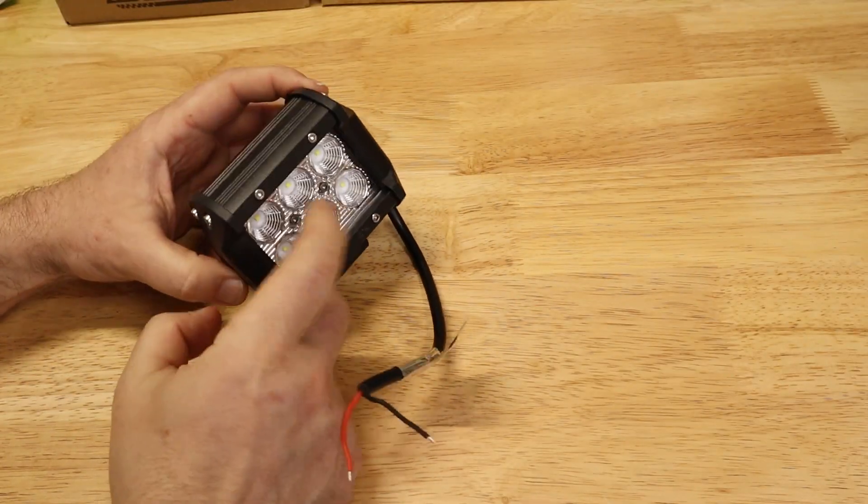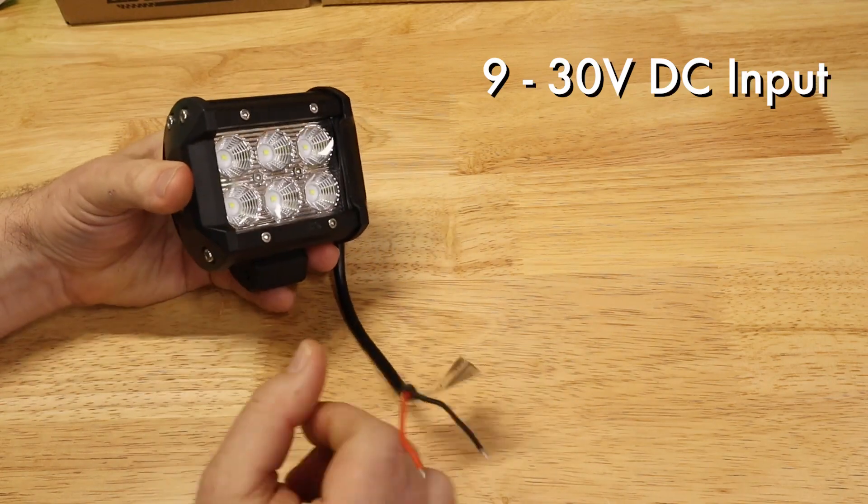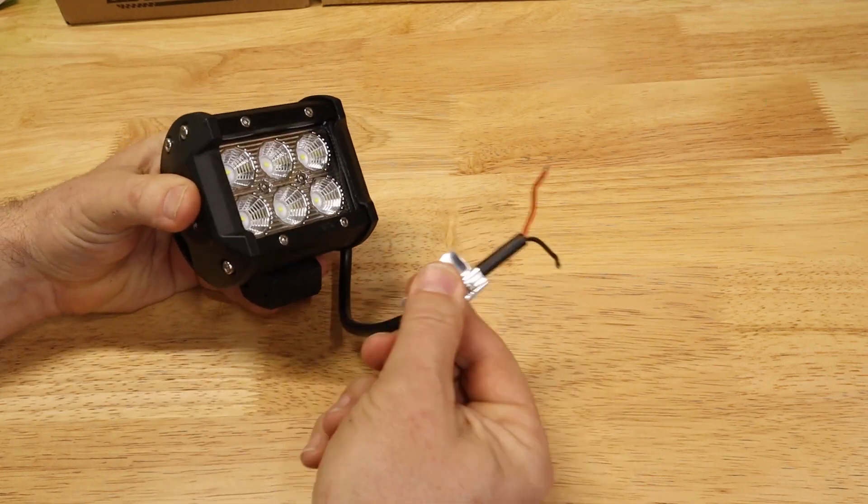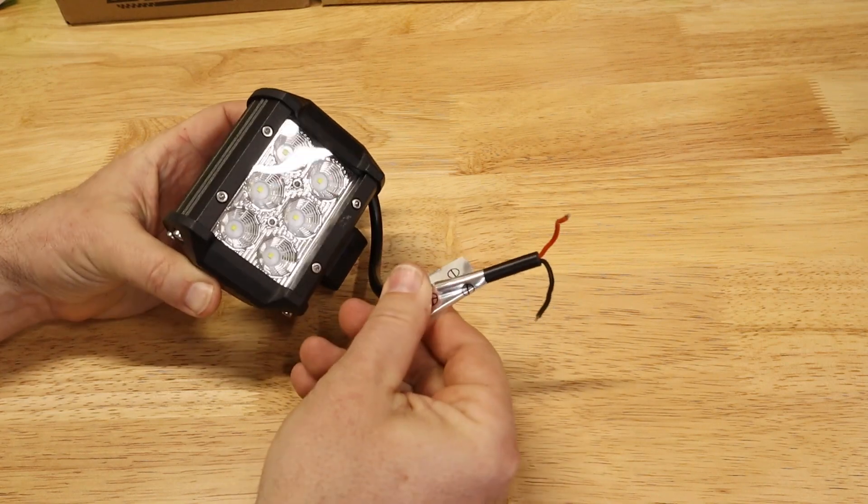First, we'll need an LED floodlight. This one runs on 9–30 volts, and you'll notice it has skinny little wires because it's just a very low power draw, so we can use skinny wires for our entire project.